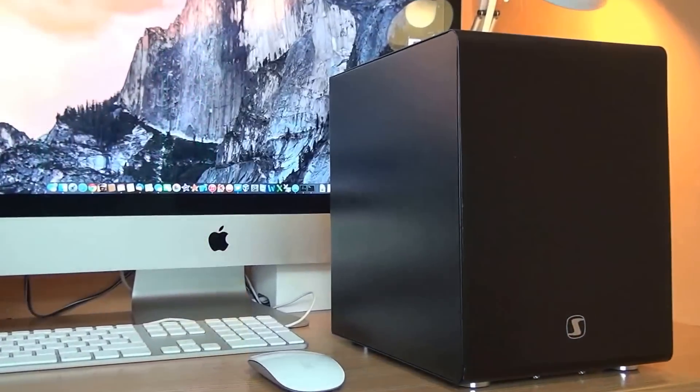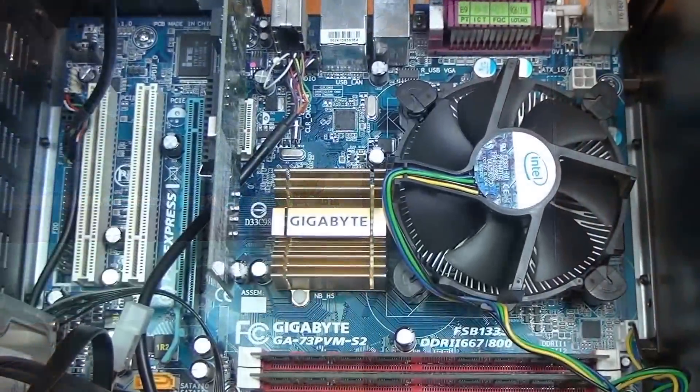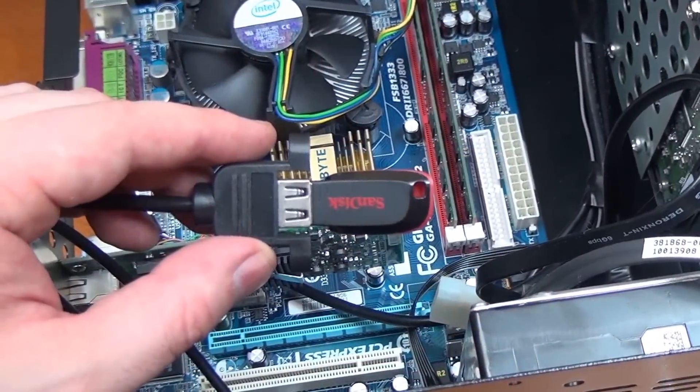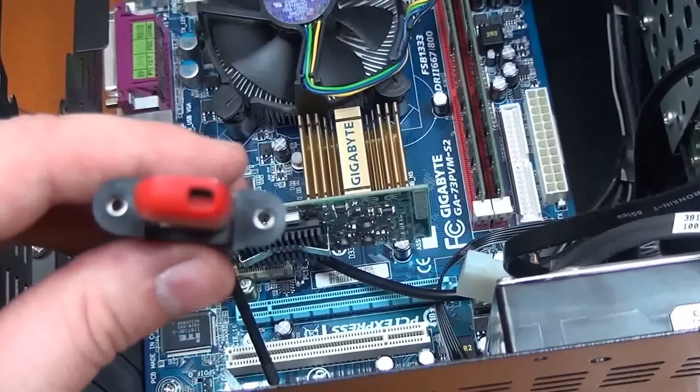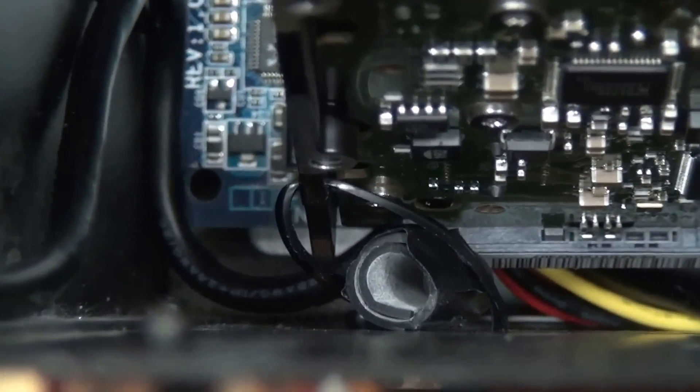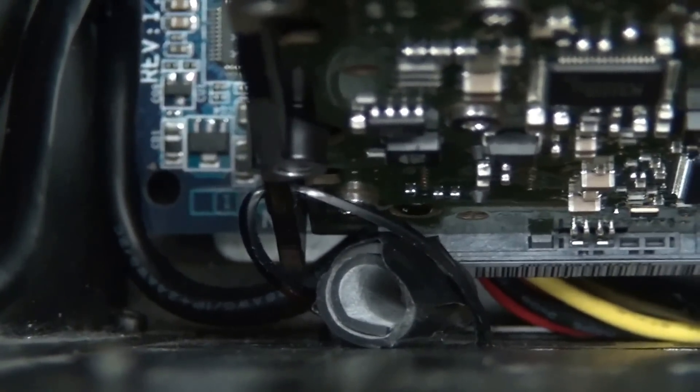Hey everybody, Michał from TechTestTutorials and in today's video we are going to build a NAS box. We are going to take a little bit obsolete hardware, use some old-fashioned DIY methods, and we will also deviate a little bit from the enterprise rules. Let's see how much we can achieve, shall we?